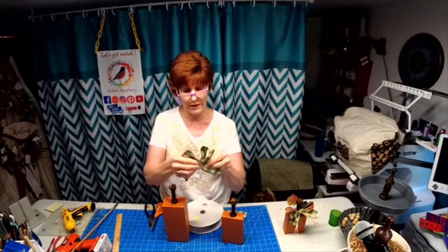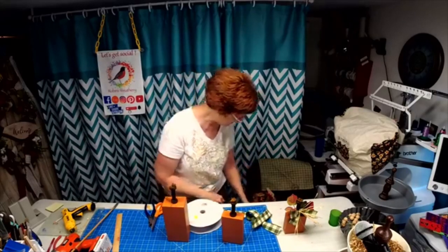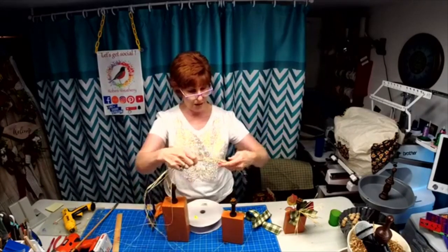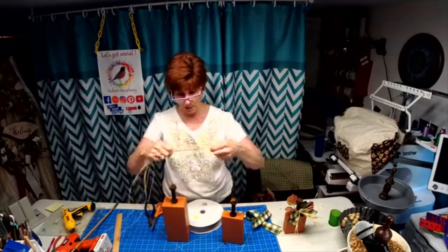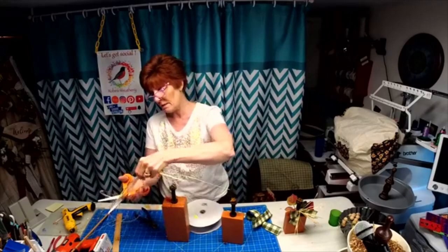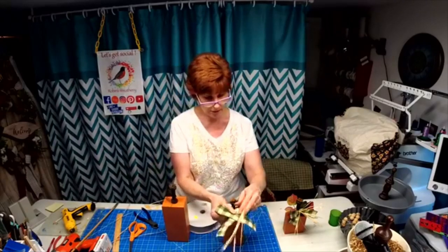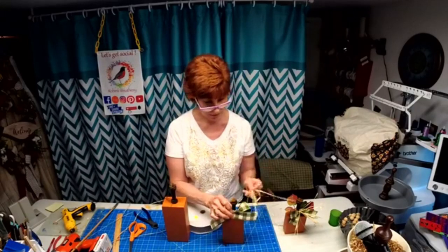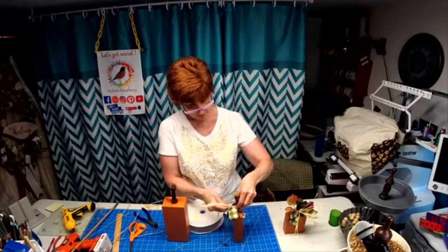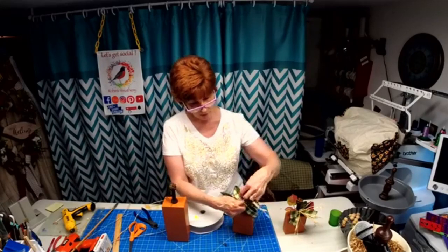You're just going to kind of crisscross them, and then we're going to take some raffia and use the raffia to tie it to the spool. For these I went ahead and used a walnut stain on them. I'm going to try and do this backwards so you can see what I'm doing. I'm just tying the ribbon to the spool with the raffia.